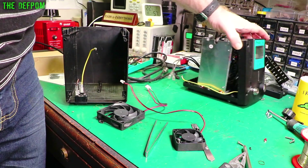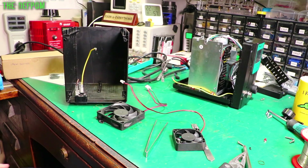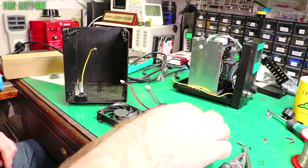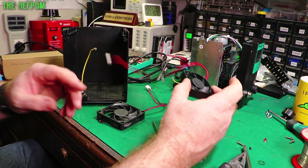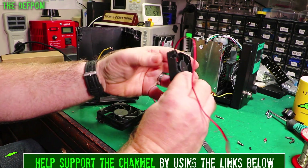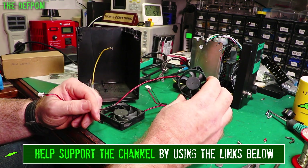Previously I showed this Proskit desoldering station, but I wanted to modify it because there are a few things I didn't like about it. They're only minor things, well kind of minor. One is the fan that was in it which I've just taken out - a 12-volt DC fan. Very, very noisy fan. It's also really small and not really in an appropriate place.